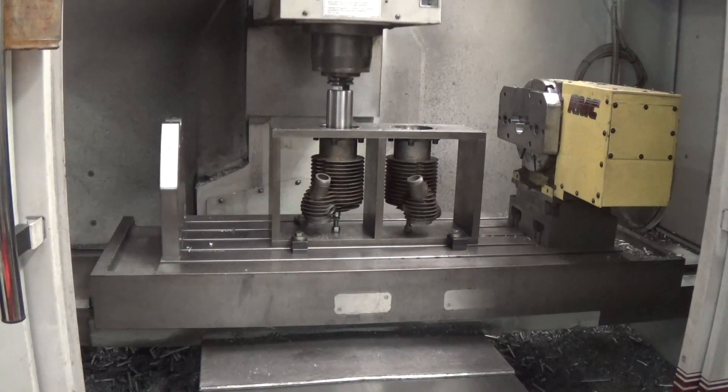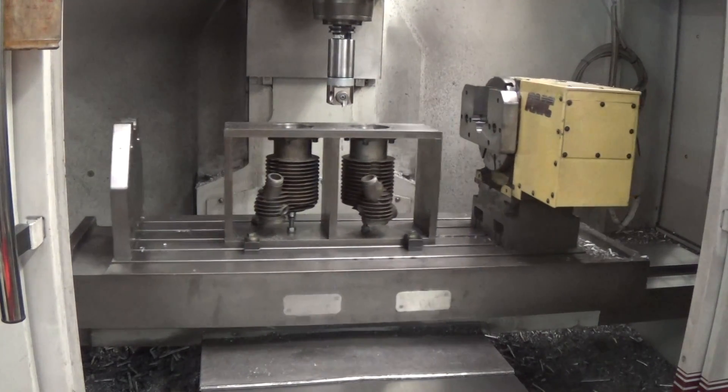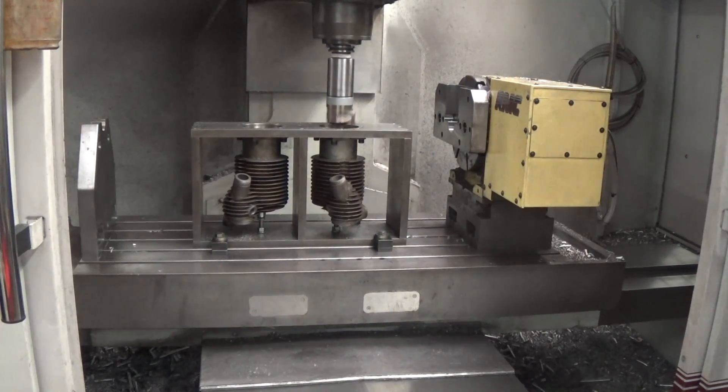It stops, pulls back, and finds the next cylinder and bores that one.